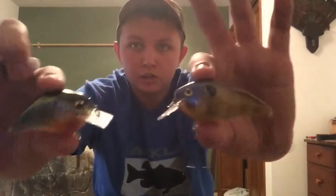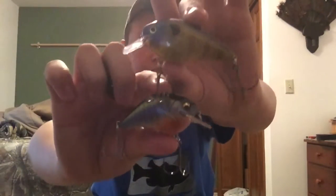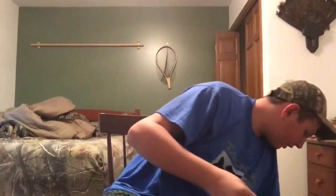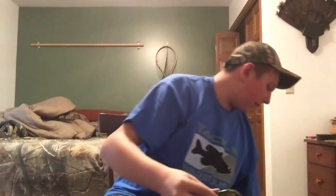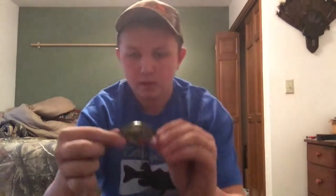It's really big for a 1.5 crankbait. I'll grab a Strike King 2.5 — they're about the same size. And then here's a Strike King 1.5 versus the Megabass 1.5, so you can see the Megabass is a bit bigger than a normal 1.5.